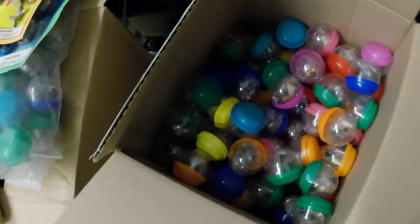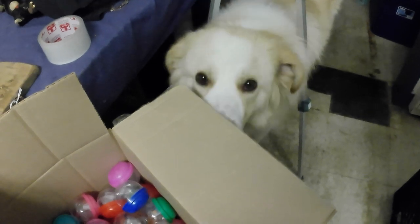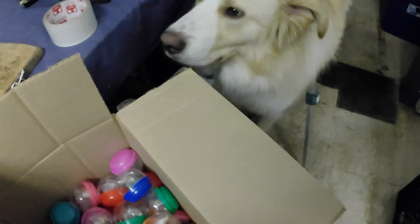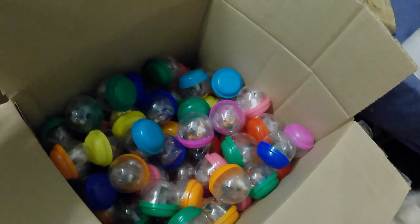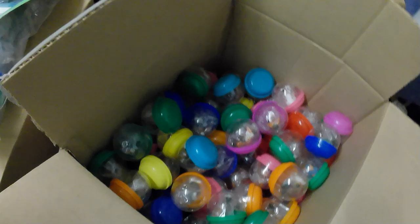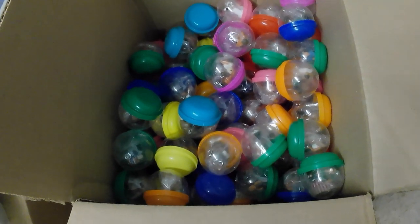We got Jake checking it out here too — hey Jake, what do you think? All inspected by Jake as well. Anyway, that's what I picked up. Thanks for watching, guys. Please be sure to like and subscribe and check out our other videos on antiquing, picking, thrifting, scrapping, et cetera. Take care, folks!